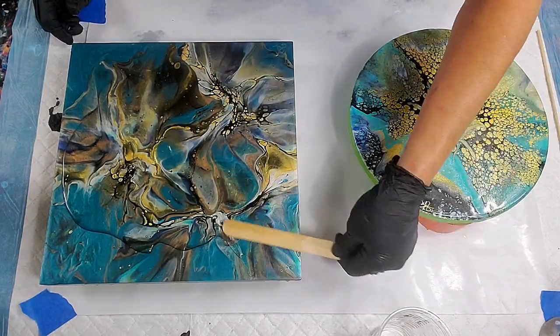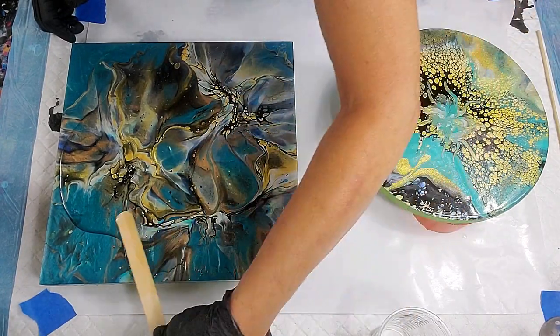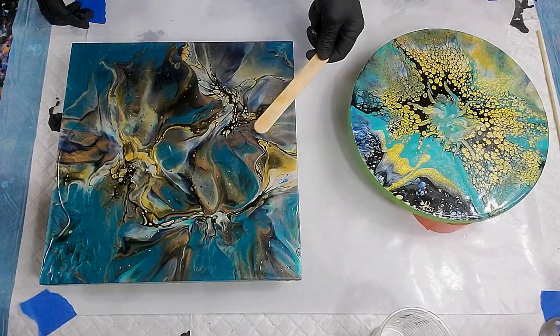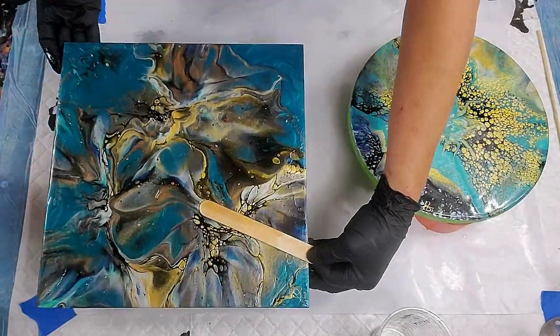Wood panels, on the other hand, you can do any size and it's just so gorgeous. You'll see what I mean when we're done — I actually stay for the end because I take them outside and let you see what the sun does to these colors. Oh my gosh, with the resin on there.